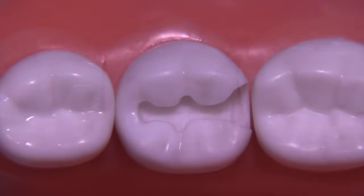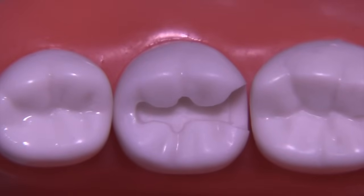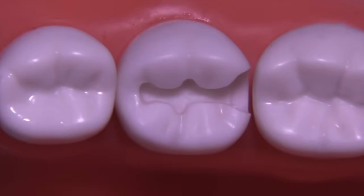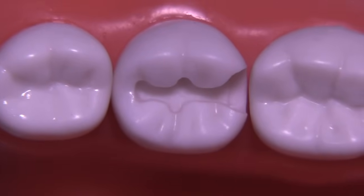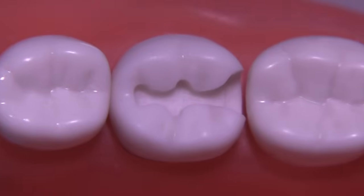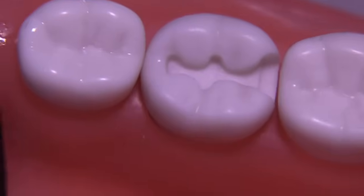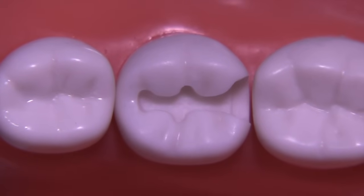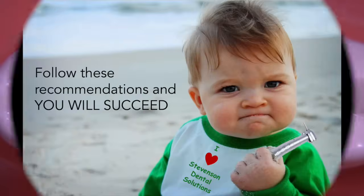This preparation turned out reasonably well. There was a little bit of damage on the distal of tooth number 19, and all I did to fix that was use a soft flex disc — the finest soft flex disc — running it over just a little bit, which removed the damage. Thank you for watching.